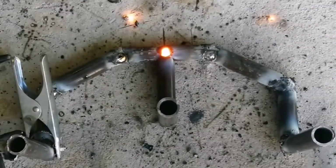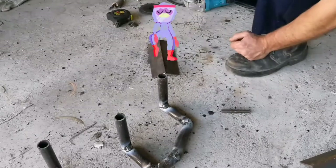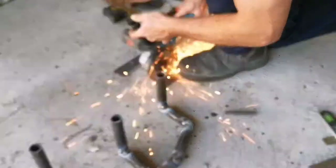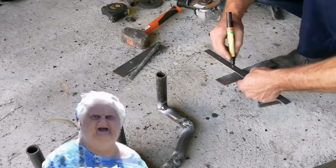After tacking the middle brace in place, I started making the mounting plates themselves, which get mounted to the wall. I just used a piece of offcut angle iron and cut a few flat bar sections out of it.